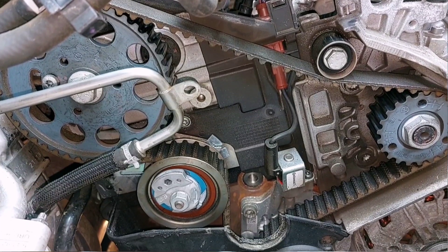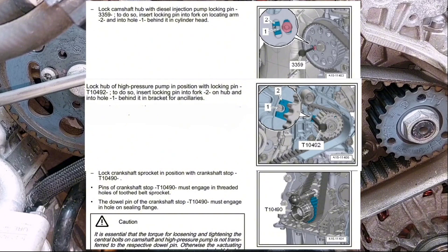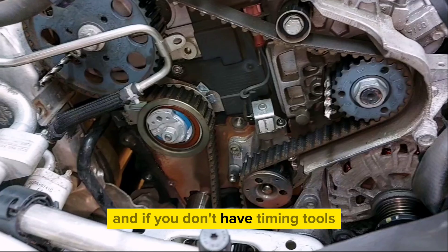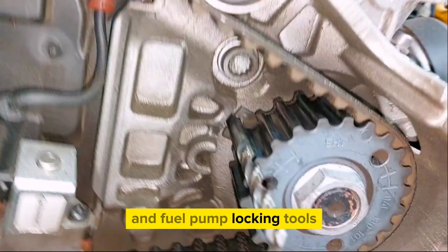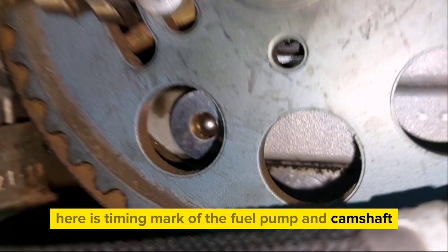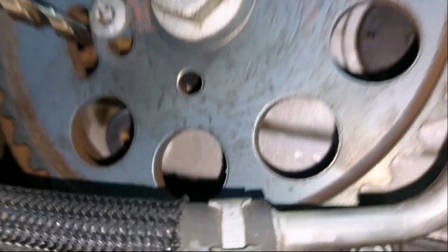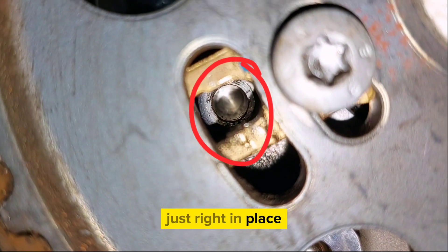The next step is to align the timing marks. If you don't have timing tools, you can use a 6mm drill bit as a camshaft and fuel pump locking tool. Here are the timing marks of the fuel pump and camshaft — just set them right in place.